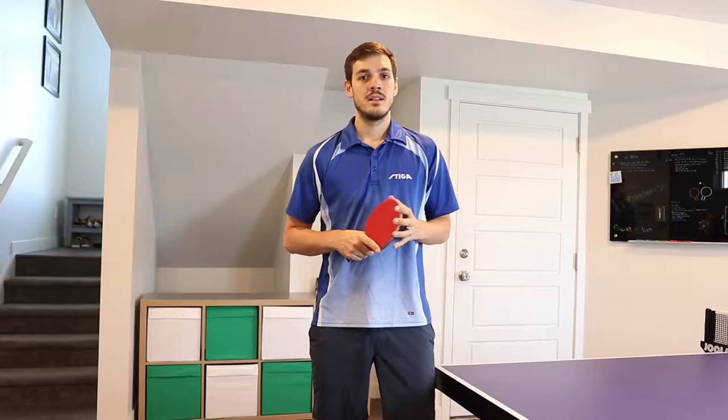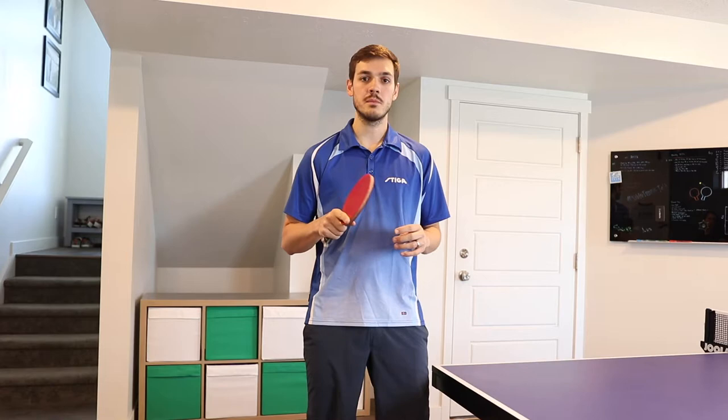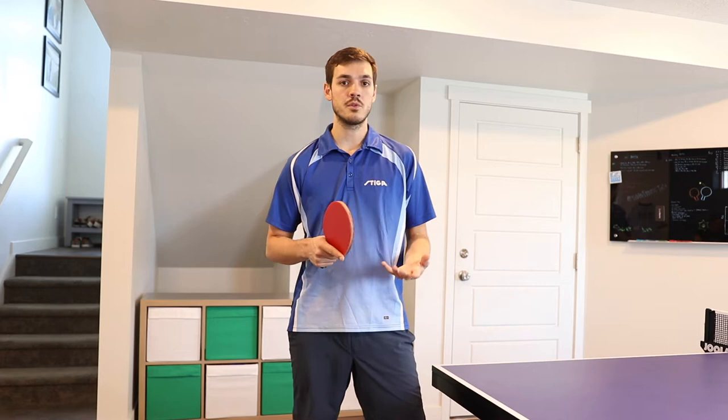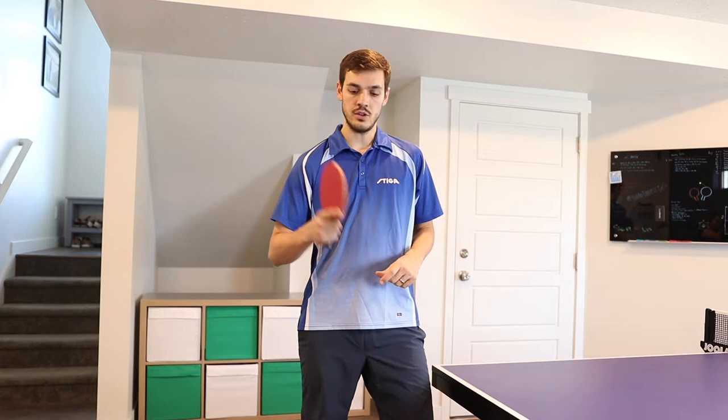Let's start with the grip. As far as the racket grip, it's the same grip as the shakehand, so your index finger will be on the back, your thumb will be down, and you'll keep that same grip whether you're serving the tomahawk with backspin or with topspin.